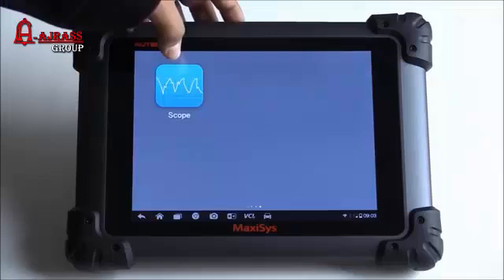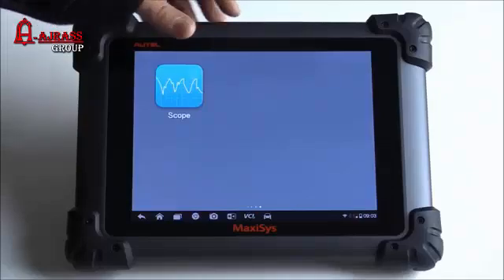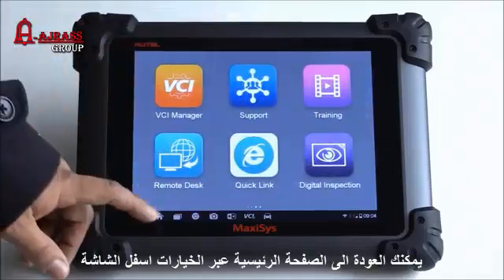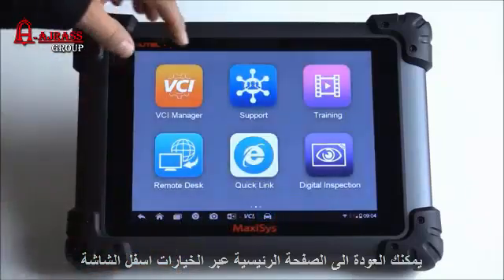As far as we know, the lab scope isn't available yet — it's still in the process of being developed and there's no ETA at the moment. Let's go ahead and start off on the main screen here.